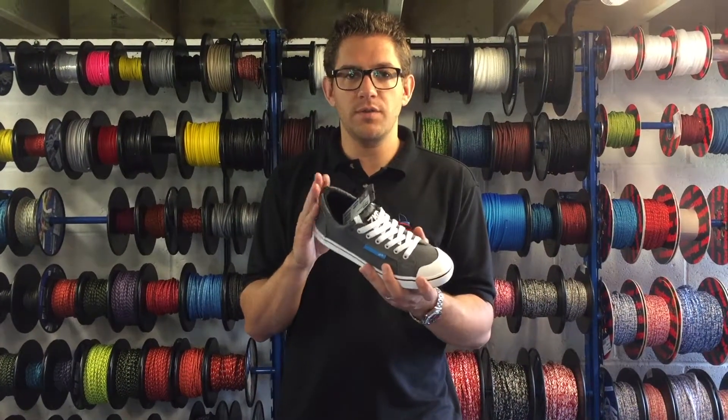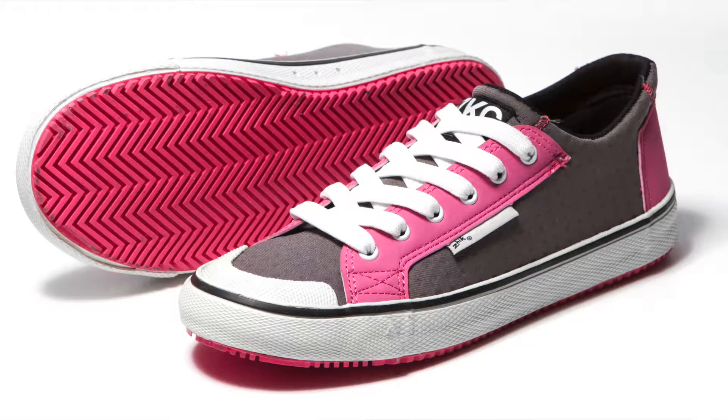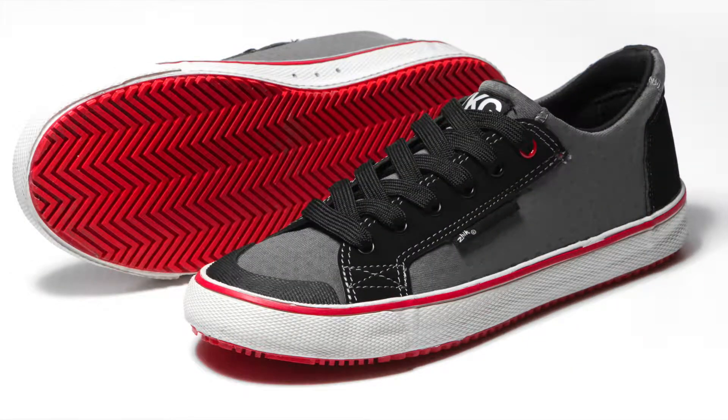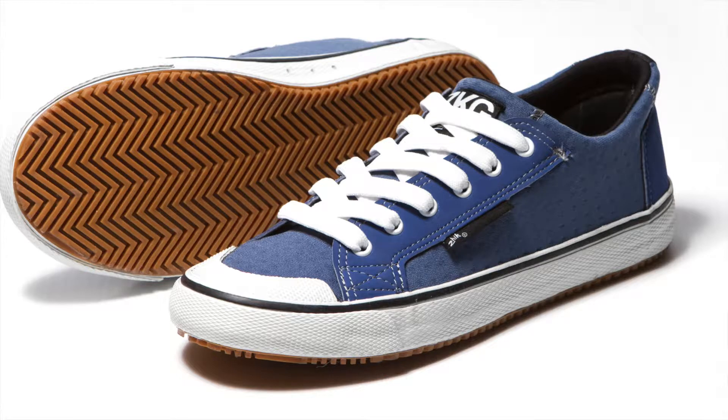This shoe comes in around five or six different colour combinations — there's a nice pink which is more popular with the ladies, a black and lime, a red and grey, the cyan and grey, and also a blue as well.